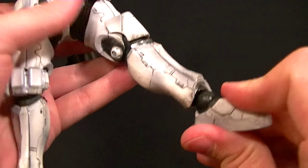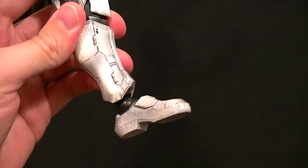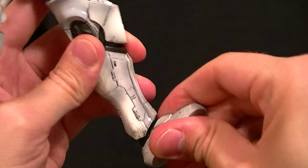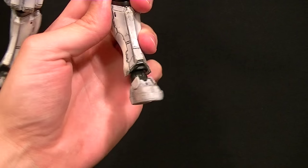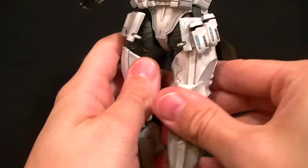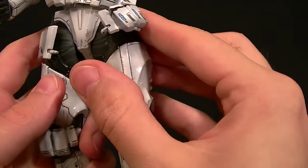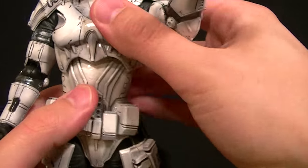The ankles are a little less well designed — you can really see the ball peg — but you do get really good range of motion. You can get a nice ankle rocker, but if you're going to put them in a more standard stance that ankle is pretty ugly. It's going to come down to how you want to pose the figure and how you want to display them on the shelf.